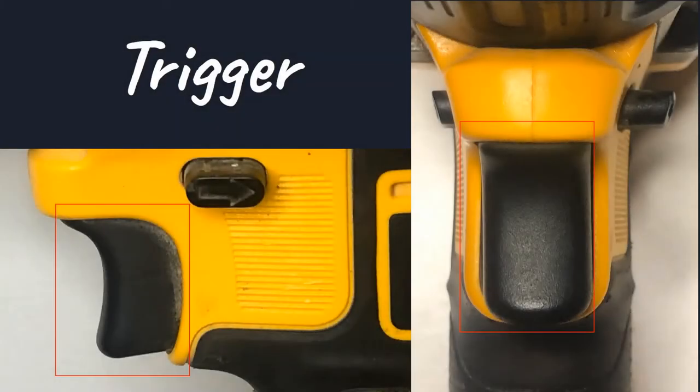What we have highlighted here is the trigger. Once you pull the trigger, you initiate the motors in the drill, and this is what causes the drill to go forward or backwards depending on what setting you have it on. The harder you push the trigger, the more the motor works and the faster speed you'll get. If you're starting out, just ease into it at first.